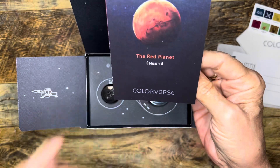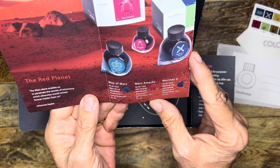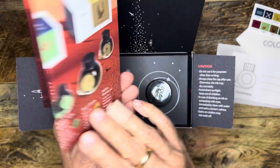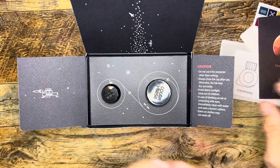Here's a little flyer that came in the packet on this series of inks — Mars Attacks, that could be fun, Dust Storm, and so on. I will have to look at that more closely.